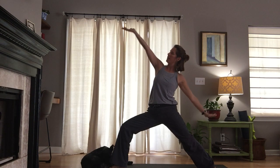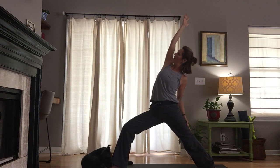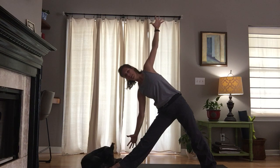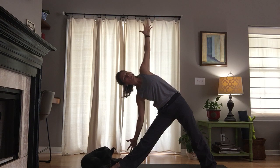Staying low in the right knee, lift the right arm up, big breath in. Straighten the right leg as you breathe out — floating triangle pose. Reach the right fingertips forward, turn them down. The gaze could be down, out, or up. Take a couple breaths.